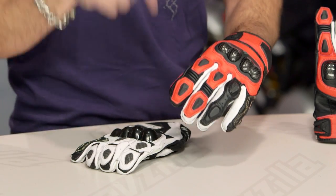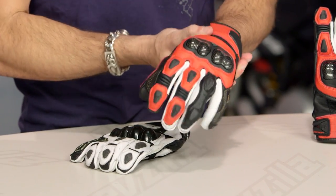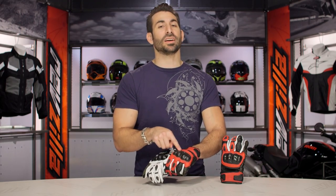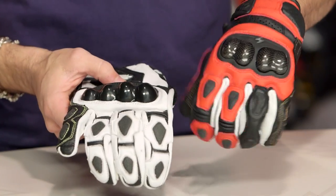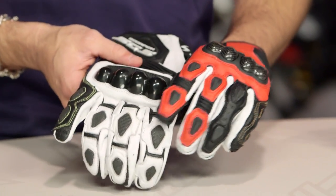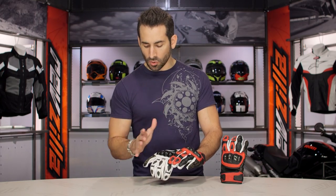Still sub-$100 — the price hasn't changed — and we still come in three colors; this is the red-black version. You're going to see a more ergonomic carbon fiber split knuckle, which we like a lot better than the previous TPU, and more flexibility on the back of the hand. They moved away from Kevlar stitching into normal stitching because the Kevlar was actually tearing the leather, so I'm okay with that.